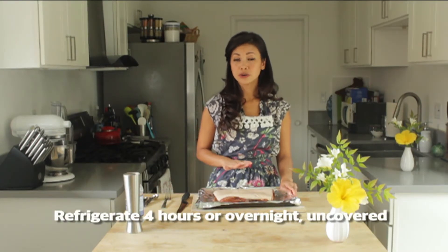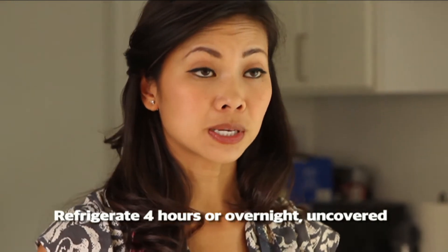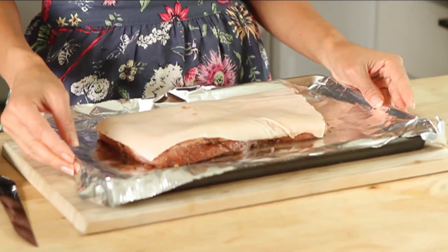Now what you want to do is refrigerate this for at least four hours, or overnight is even better. But you want to make sure that it's uncovered, because if you were to put saran wrap on it, moisture would collect and then it would make the skin a little bit wet — and that's the thing that you don't want. You need to make sure that the skin is dry. We'll put it in the fridge, marinate uncovered, and then we'll start baking it.